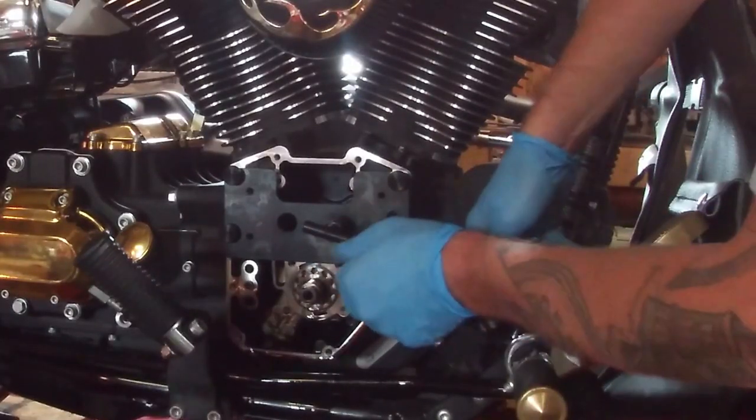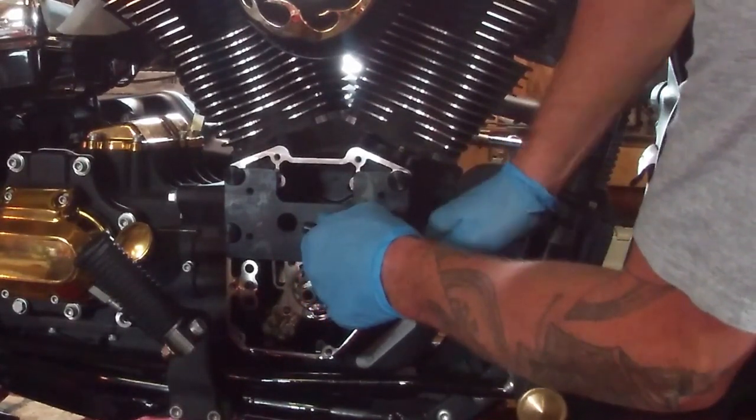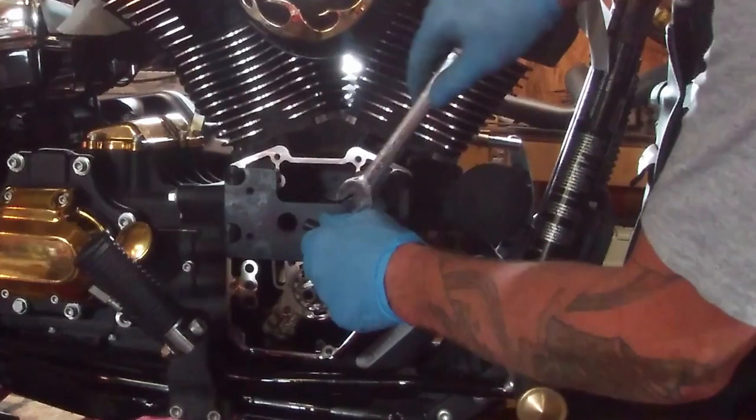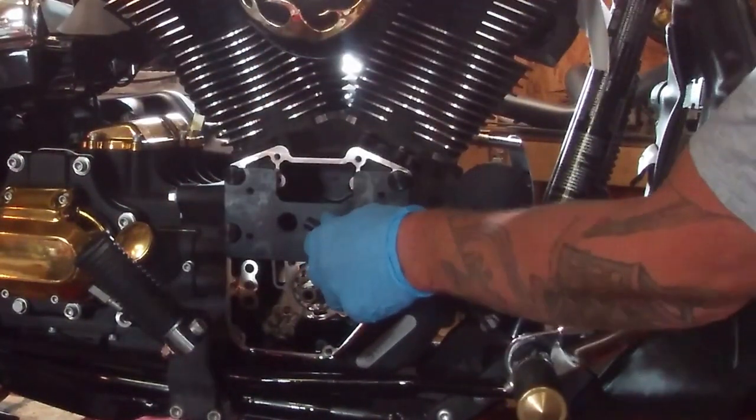It's just a matter of holding that T-handle firmly in and then taking a wrench and slowly unscrewing the collet, and it will pull the bearing right out.